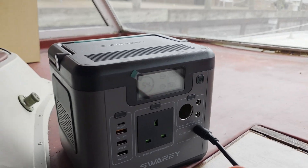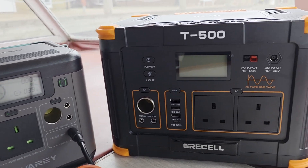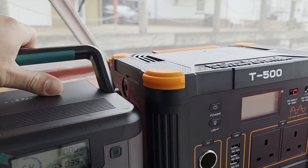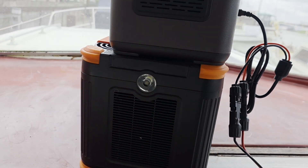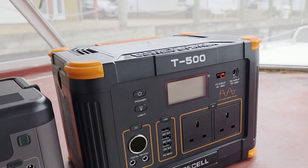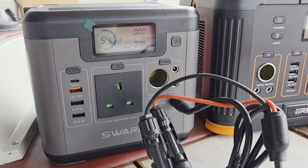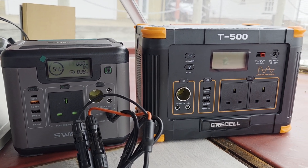For size comparison, this is the Gretzel T500 — it has exactly the same capacity, but look at the size difference. To be honest I really love the Swari, but now seeing the size difference it makes me think. The Gretzel T500 does have two sockets and wireless charging on the top, so those are two extra features. But the size difference is significant — you need to think which one is best for you.